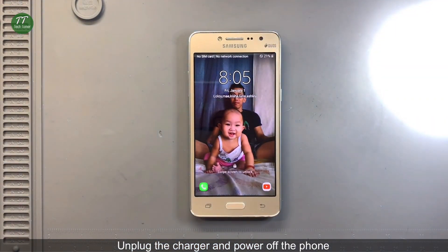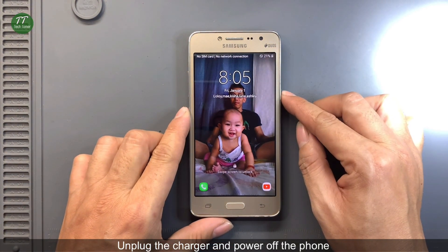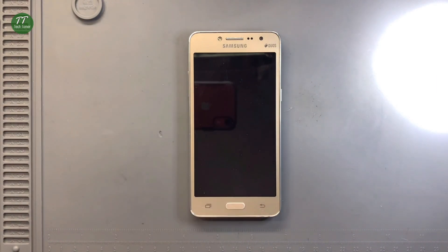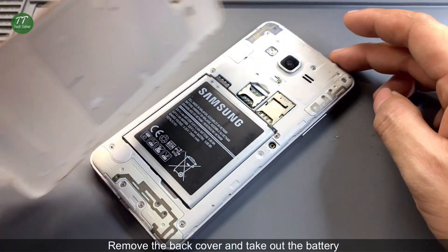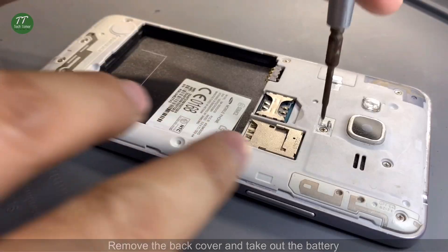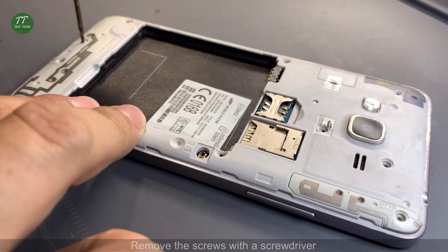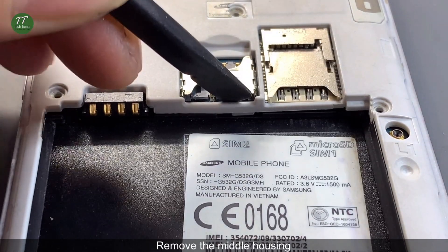Unplug the charger and power off the phone. Remove the back cover and take out the battery. Remove the screws with a screwdriver. Remove the middle housing.